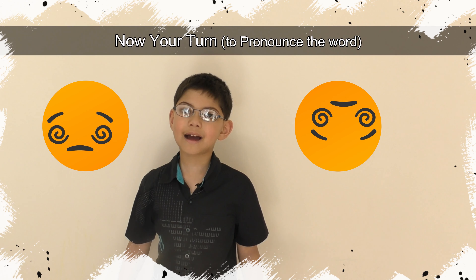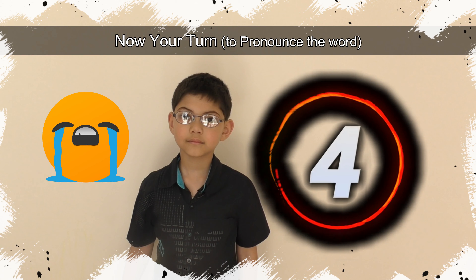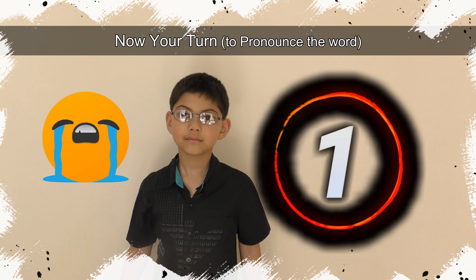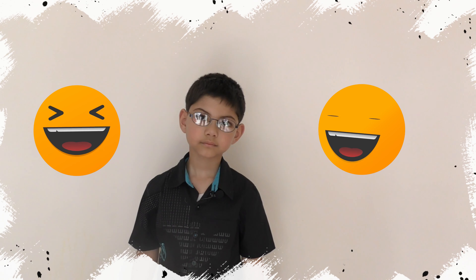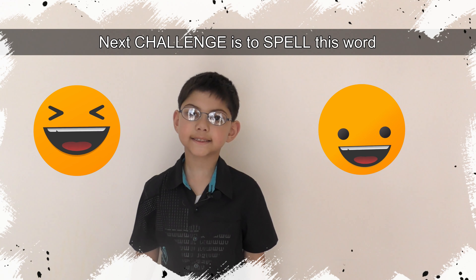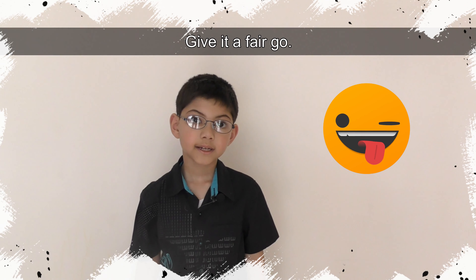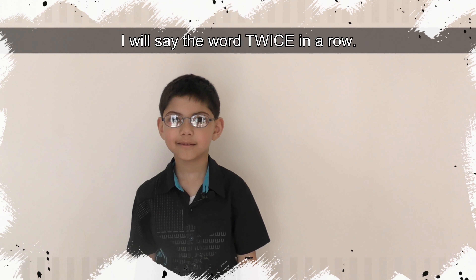I repeat a bit slowly this time. The word is neuronal ultramicroscopy silico-volcano-comiosis. Now your turn! Time's up!